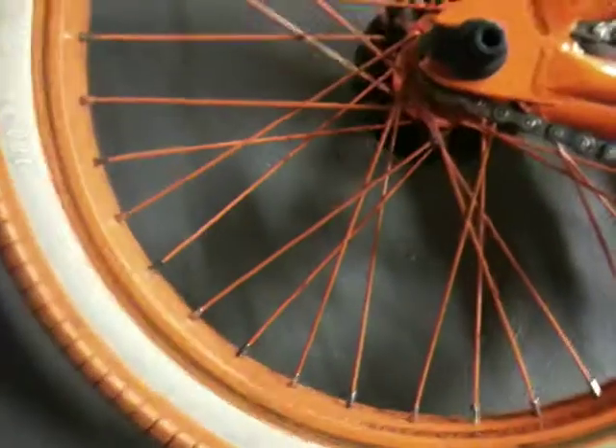It's holding up pretty well. I can show you guys how true it is — this is the back rim. It's pretty true, and I've had it for a while now.